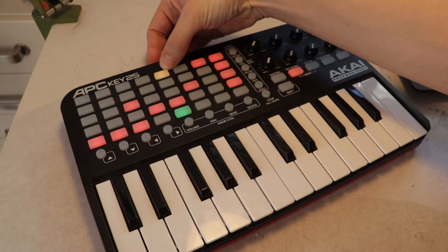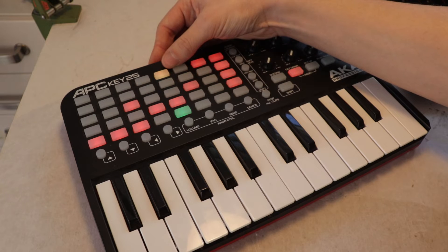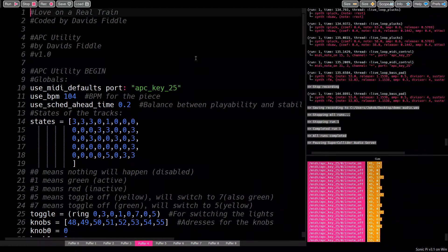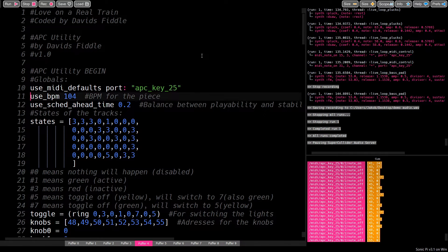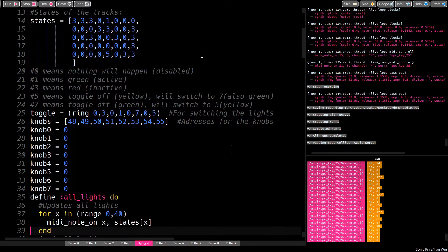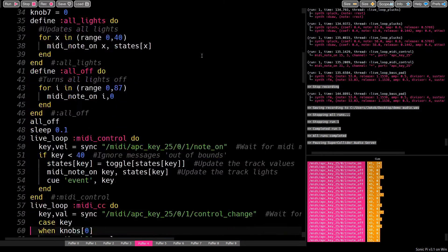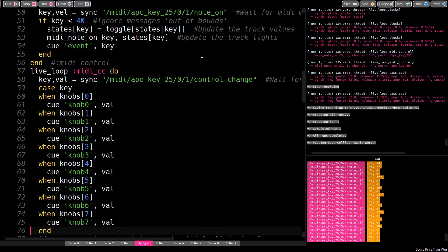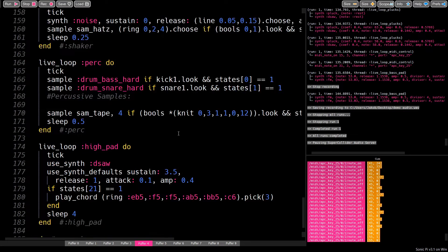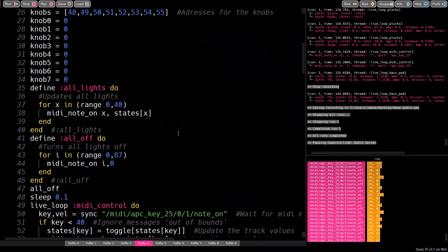Five means the pad is yellow, and I sometimes use it to indicate that the pad toggles an effect or a section, and not a synth track. I don't really use the keys, because the latency between MIDI, Sonic Pi's synths, and the resulting audio makes it very difficult to play. I also have eight knobs that send MIDI CC messages, and I use them to control volume or effect parameters.